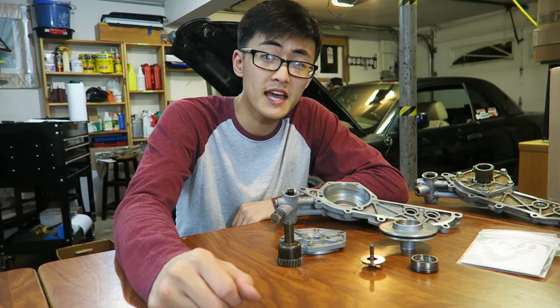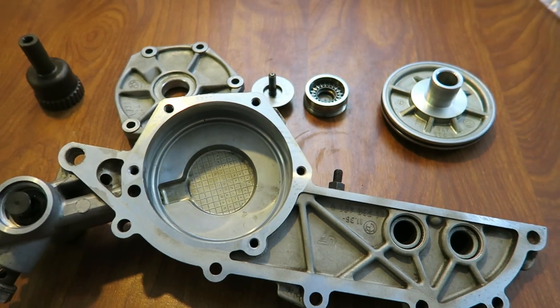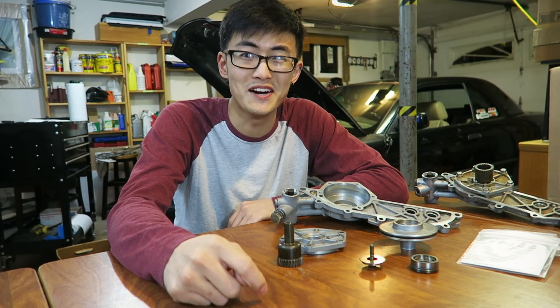Hey YouTube, how's it going? In today's video I have the BMW E36 vanos unit taken apart right in front of me, so I'm going to try to cram as many details as I can about the unit in one video, so stick around.